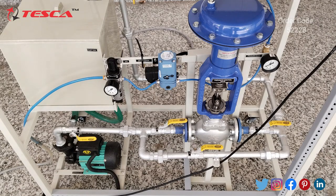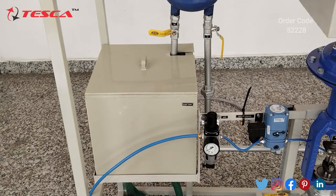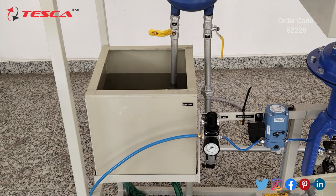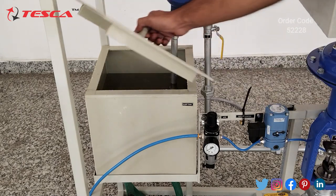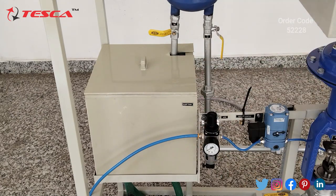Now we will perform the experiment on the trainer. The experiment we are going to perform is to study a feedback pressure control system. First we have to fill the sump tank with water. Here you can see I have filled the sump tank with water up to 70 to 80 percent of its capacity, and I have closed the drain valve cover of the sump tank, which is the V7 valve. After filling the water, close the cover of the sump tank.